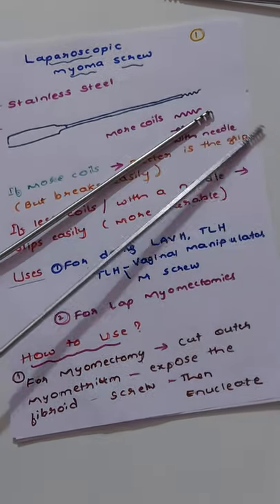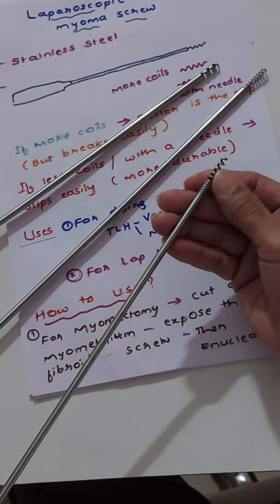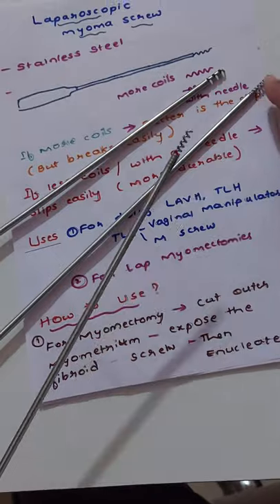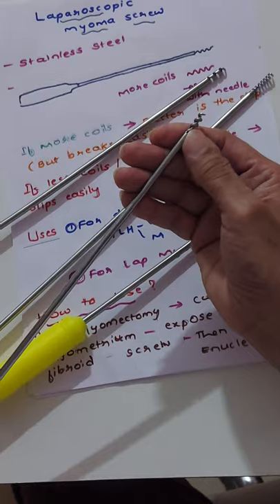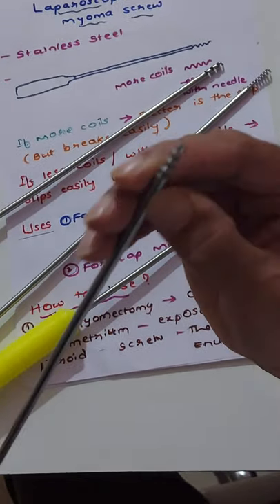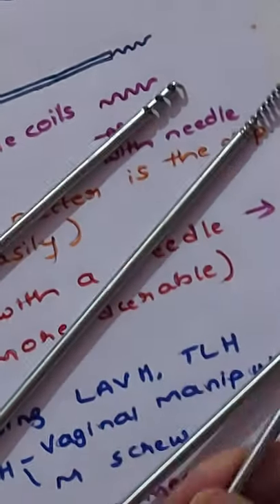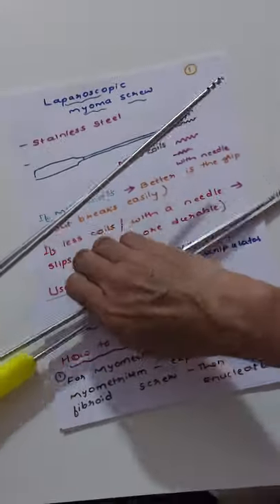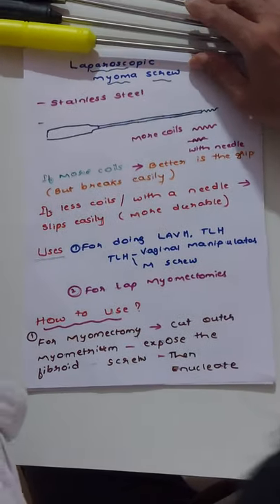The coils can be minimal. Here the coils are about five turns, here six to seven turns, and here you can see only three turns. But inside there is a needle — you can see a needle inside. So these are the varieties of myoma screws.